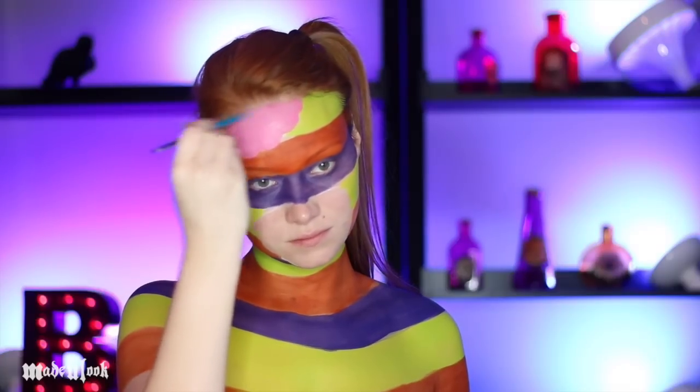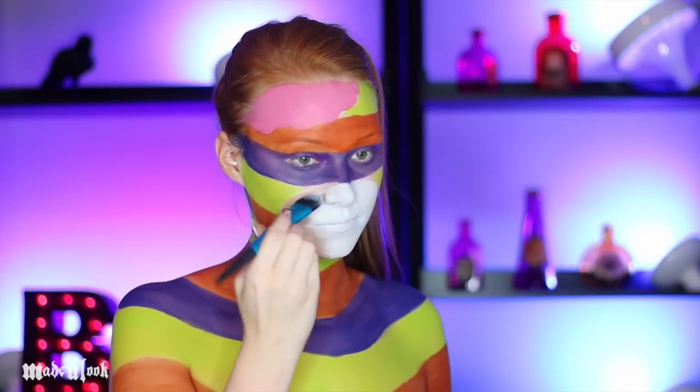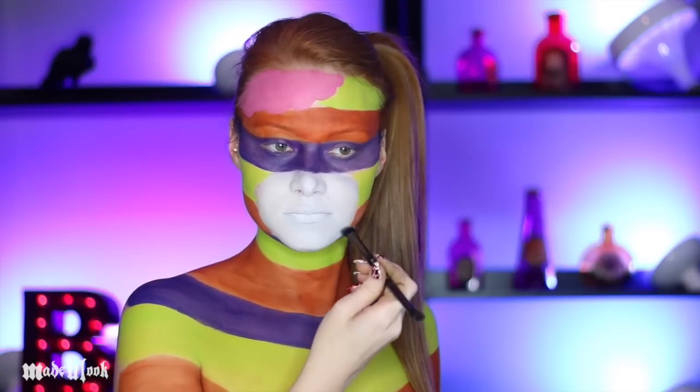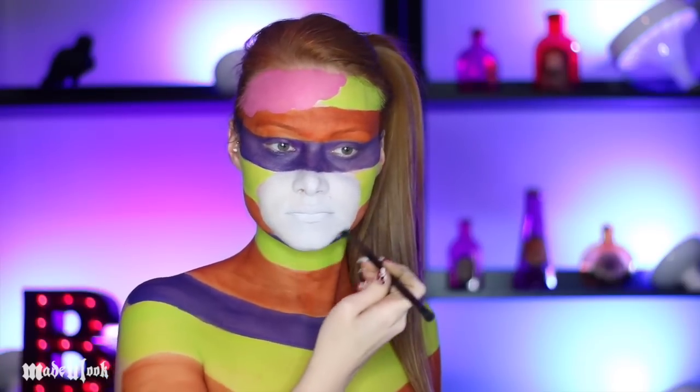Using pink body paint, I'm filling in my brain. And of course, filling in my muzzle using white. To give it some dimension, I'm using gray eyeshadow and just outlining the mouth, keeping it nice and soft and blending it out.